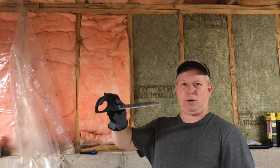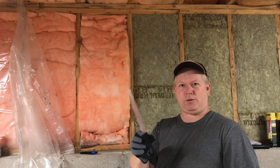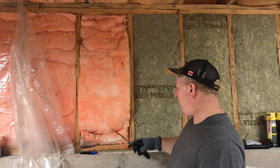For the Roxul, you get a fancy bread knife. This is a cheap Roxul bread knife, and it works really well. I'll show you cutting it as well.